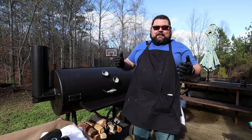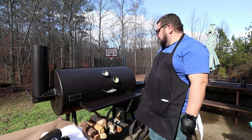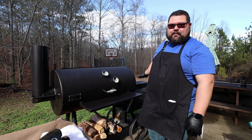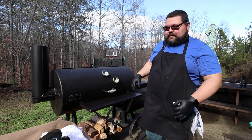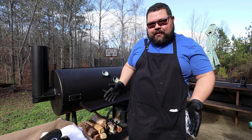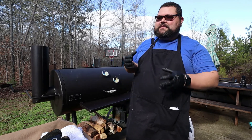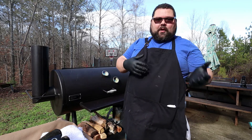I got a little sidetracked so we're going back to check the firebox. The wood I originally had on has already burnt down, and I did see my temperature dip a little bit. So I added another log on there and the temperature recovered — we're back holding at 250, perfect. I'm not going to check my meat right now because remember the old saying: if you're looking, you ain't cooking. In 45 minutes we'll check for tenderness and color.